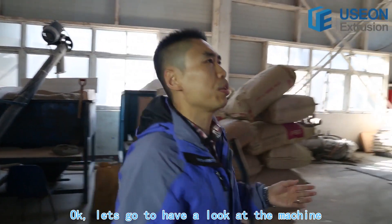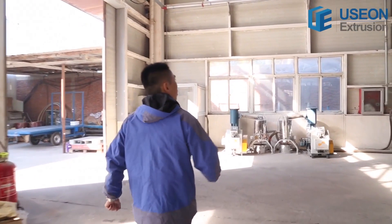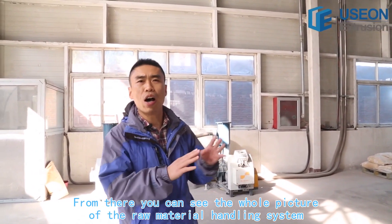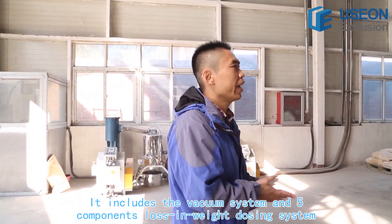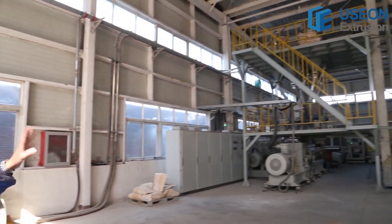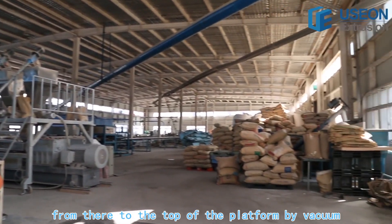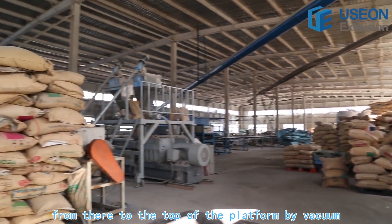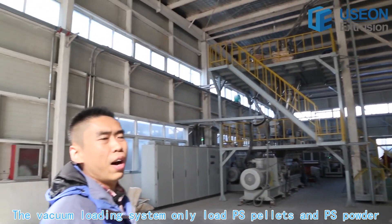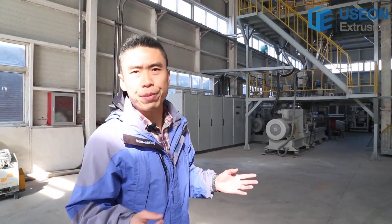Let's go to have a look at the machine. From here you can see the whole picture of the raw material handling system. It includes the vacuum loading system and the five-component loss-in-weight dosing system. The raw material will be transported from here to the top of the platform by vacuum. The vacuum loading system only loads PS pellets and PS powder.